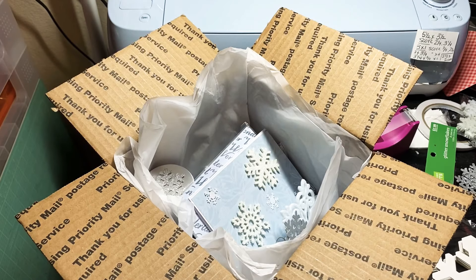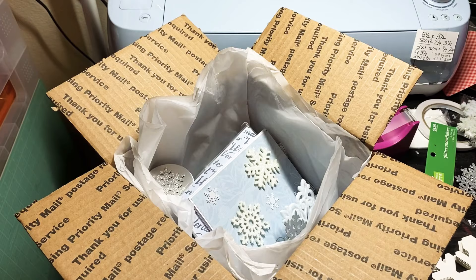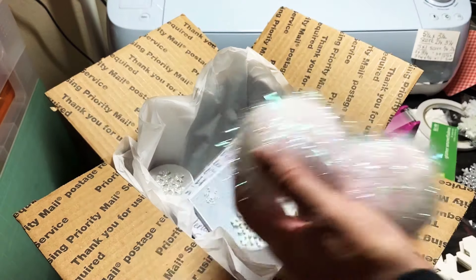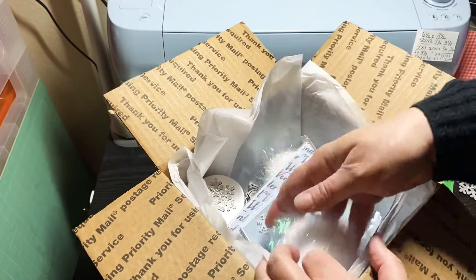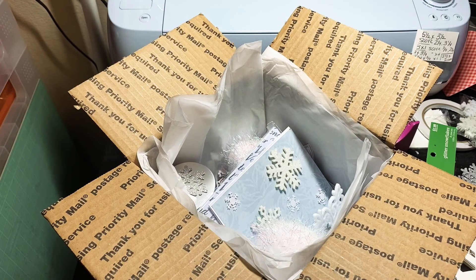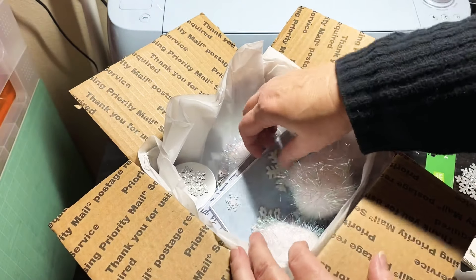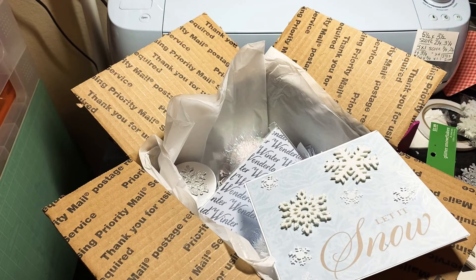I picked up these tinsel pompoms and I'm going to add these in as snowballs — that's what the crafty snowball fight is all about. I think I'll add three snowballs. Let me grab another envelope for the card.